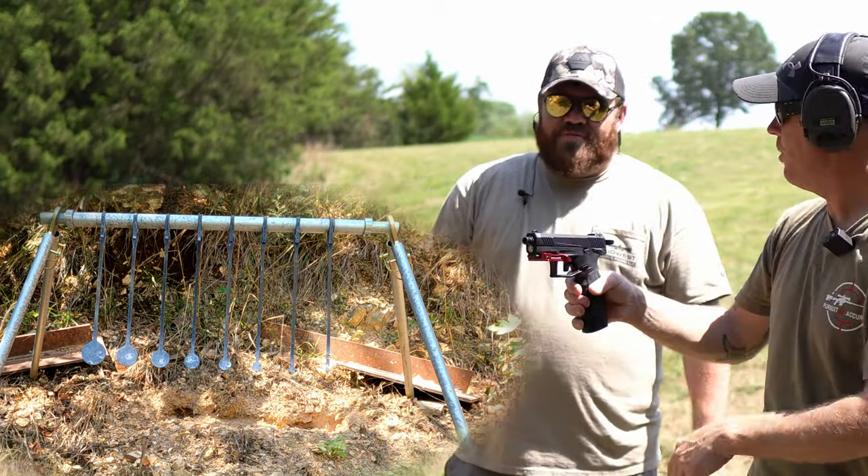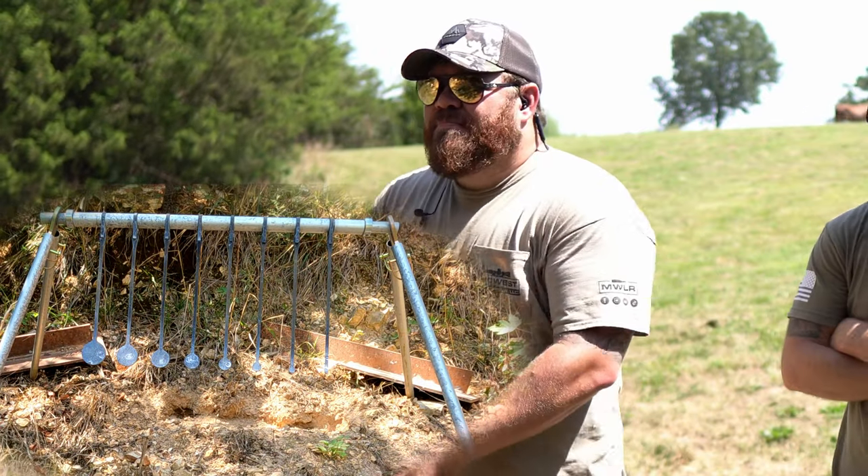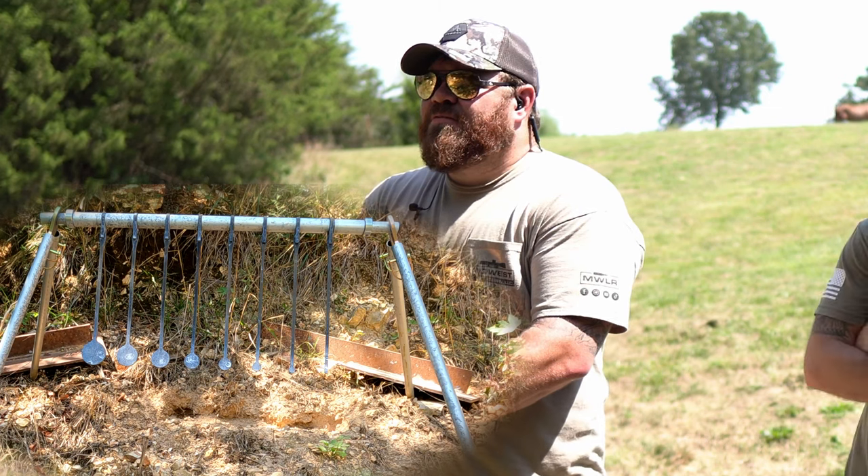So we're now able to get what — 20 rounds with these extended mags, they're plus fives — so 20, 21 rounds of 22 fun.